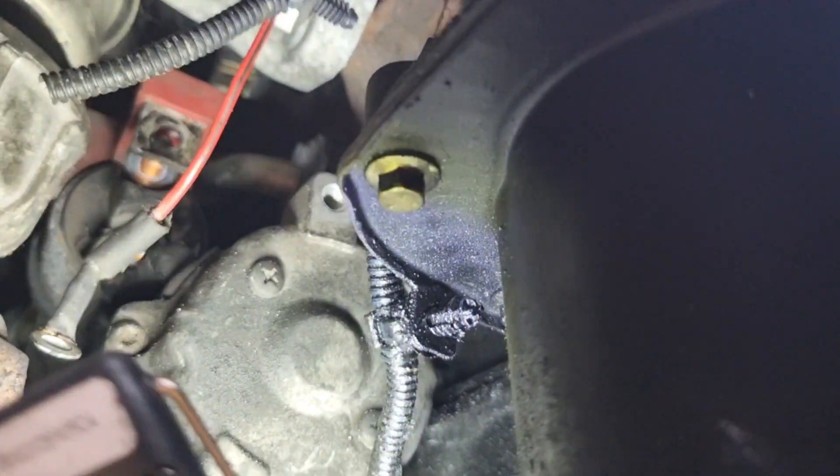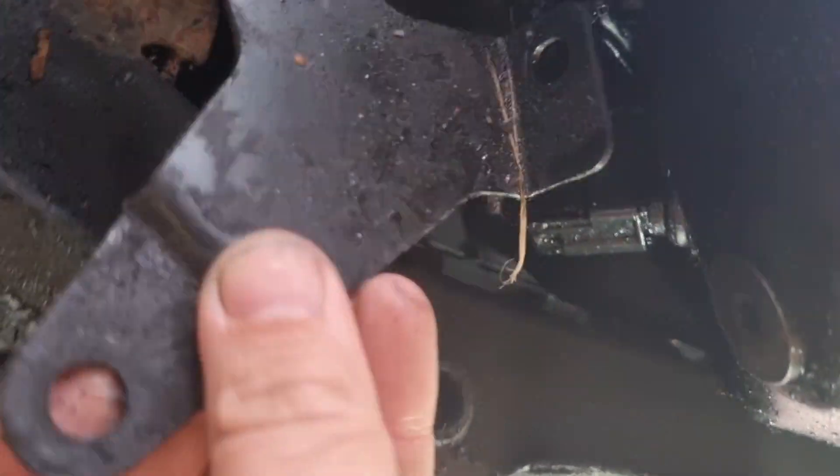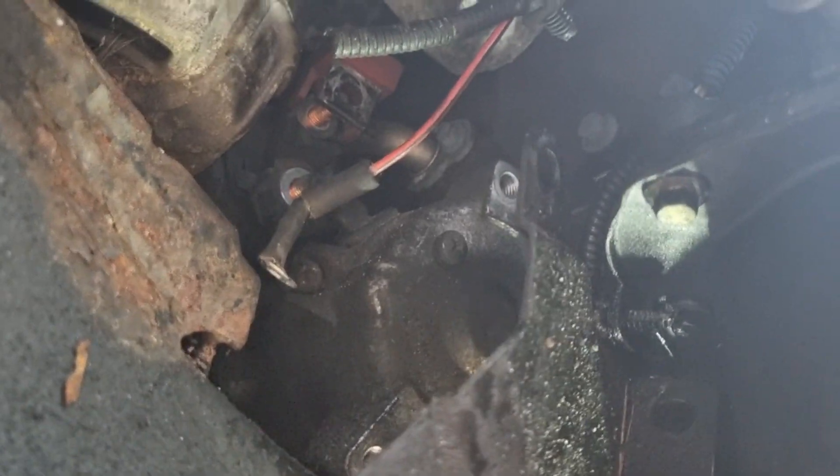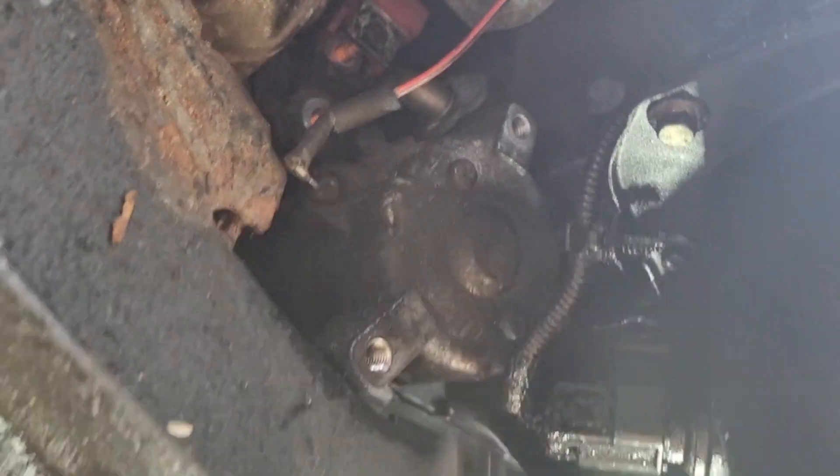There are two bolts holding this whole thing. There's a metal bracket — this metal bracket goes there like that. So you undo that off your engine, you undo that nut, and you undo that nut.